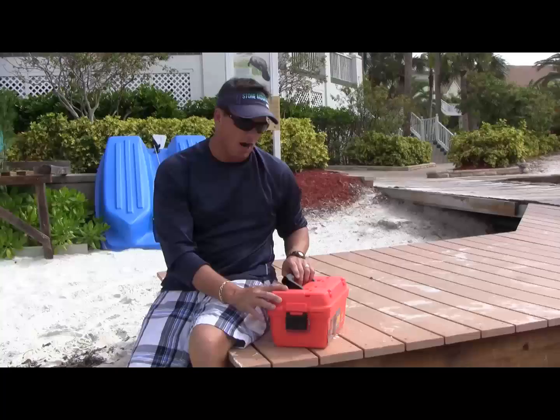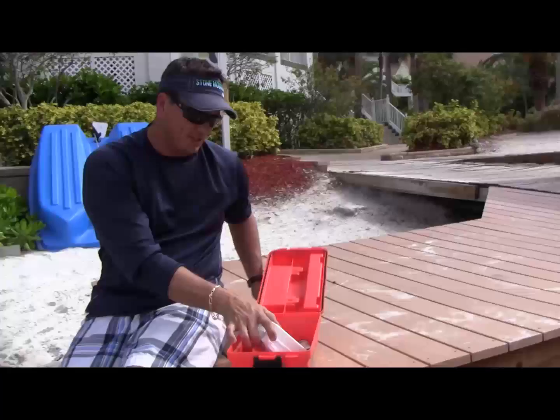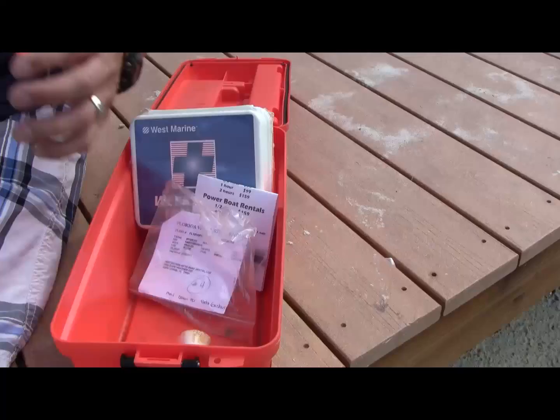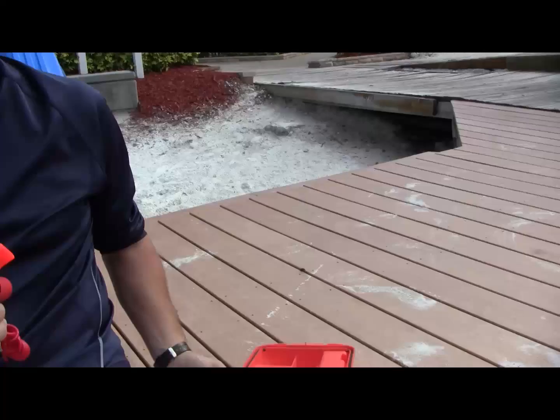Here at Destination Water Sports, we're going to start with the Coast Guard box. The Coast Guard box is provided on all of your jet skis. In that Coast Guard box, you'll notice that we have a first aid kit, a phone number with our contact information, a registration with a baggie to put all your cell phone equipment, and of course, a safety lanyard with a whistle on it. Those are all included in your jet ski Coast Guard box.